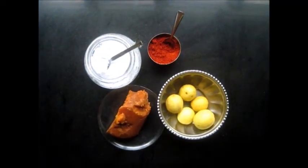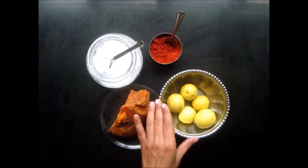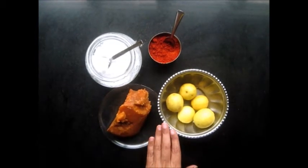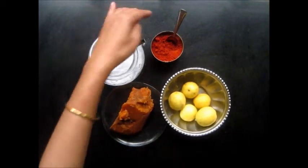Hello and welcome. We are going to make a sweet lemon pickle today. For that we have 5 lemons — these lemons are from our garden. Then we have a piece of jaggery, salt and red chilli powder.